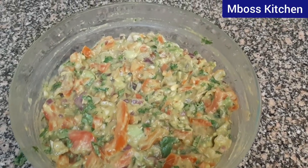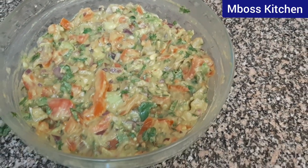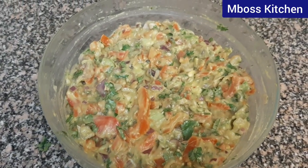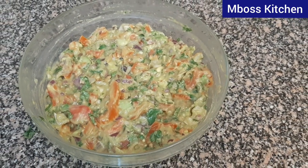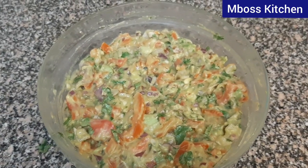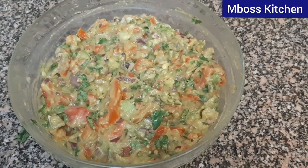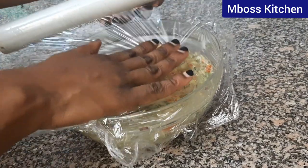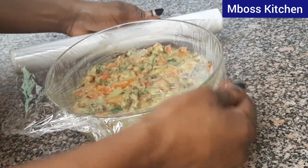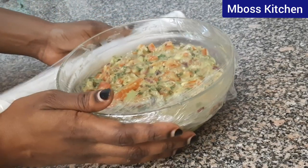Look at this! Doesn't it look tasty? Delicious! This is how it looks once you're done mixing everything. Right now I'm going to cover this and put it inside the fridge for it to chill quite a bit. It tastes better when it's chilled.